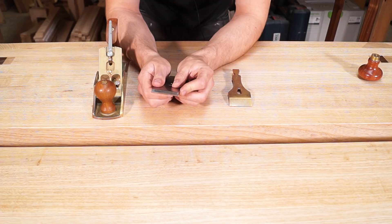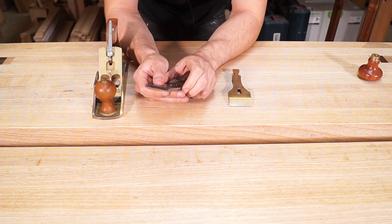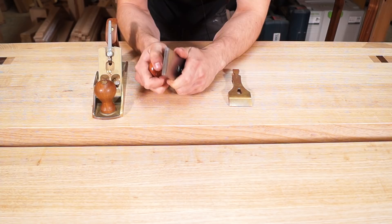For the Lie-Nielsen, I'm going to get that right up to the edge to within a millimetre. I'll get my plane screwdriver and lock that down firmly. There we go - that's all locked in place.